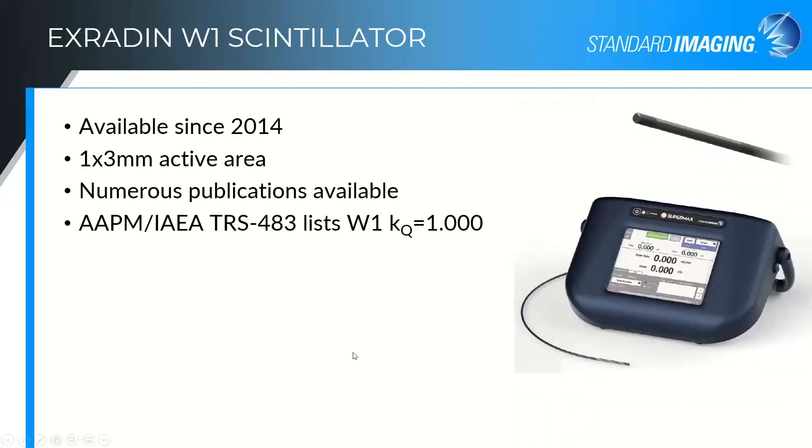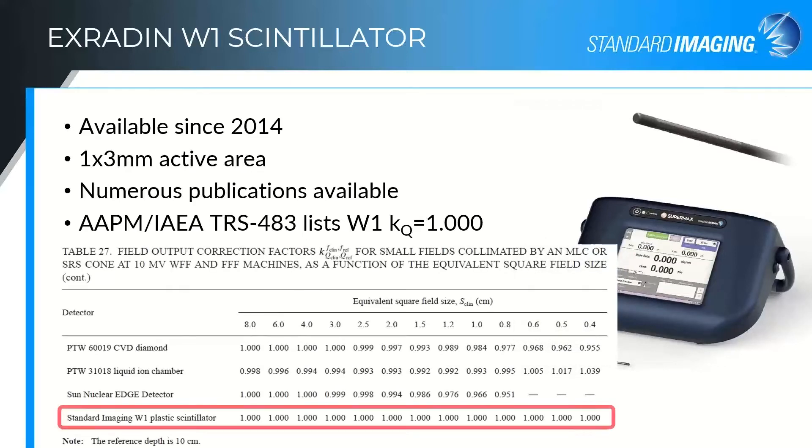The W1 was our first-generation device, released in 2014. As mentioned, it has a one millimeter diameter and three millimeter long active region at the end of the fiber. Because it's been on the market that long, there are numerous publications available. One of my favorites is the joint publication from the AAPM and the IAEA on small field dosimetry — Technical Report Series 483 — which lists the W1 kQ factor as unity in every single table it appears in. This really backs up knowledge of the water equivalence of the detector: even as field sizes decrease, changing scatter conditions and field spectrum, the scintillator does not require those additional corrections.